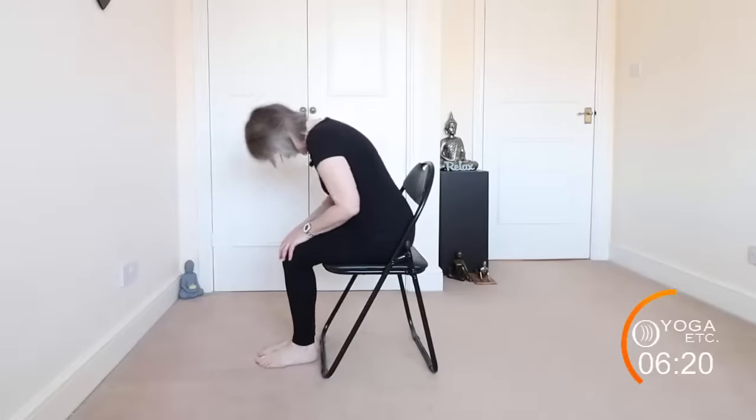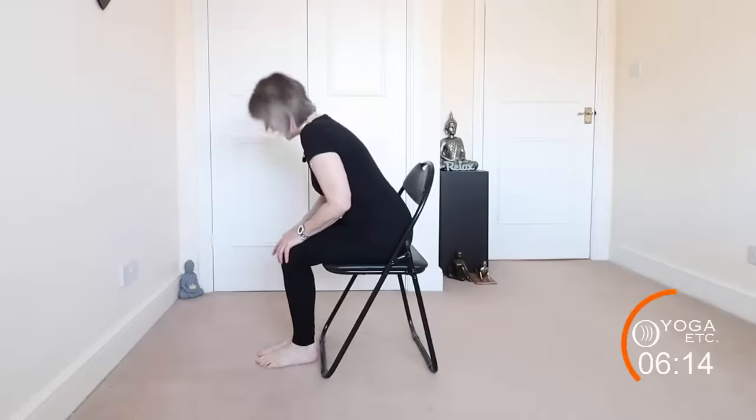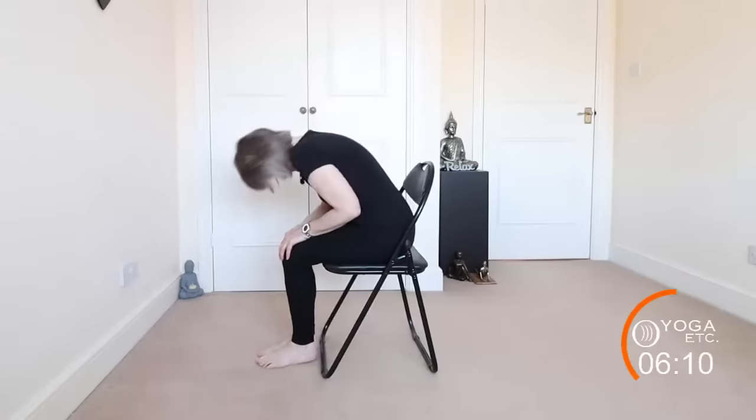Round the back and then bring the head up so that you're arching back into cat, and then up into cow. Don't forget to breathe.